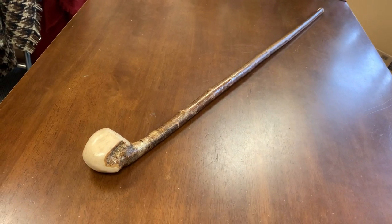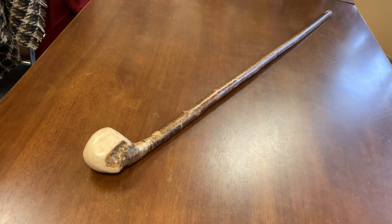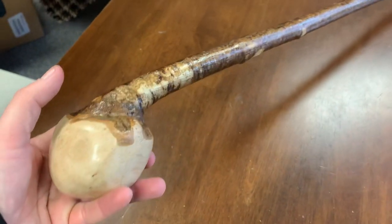Hello, this is Francis from McCaffrey Crafts and today I'm showcasing a hazel walking stick. I don't really use hazel too much, but every now and again I get a nice piece of hazel and just let it sit in the shed until it seasons.